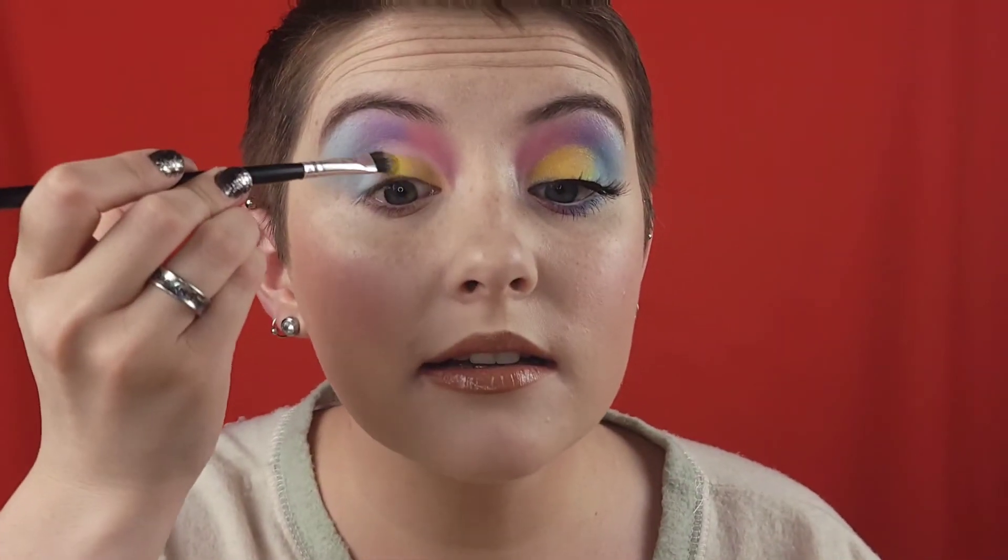Once you've got that base placed down, I'm going to grab a flat shader brush and go into the shade called Big Smile — this yellow right here. Pack that on the brush and then pack that yellow on top of where you put that Peel Louise base, or any base, eyeshadow primer, or concealer. Anything you like — just want to pack the yellow.